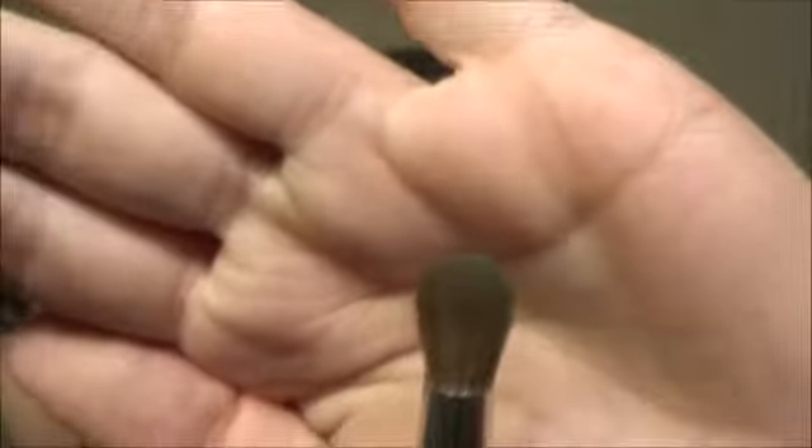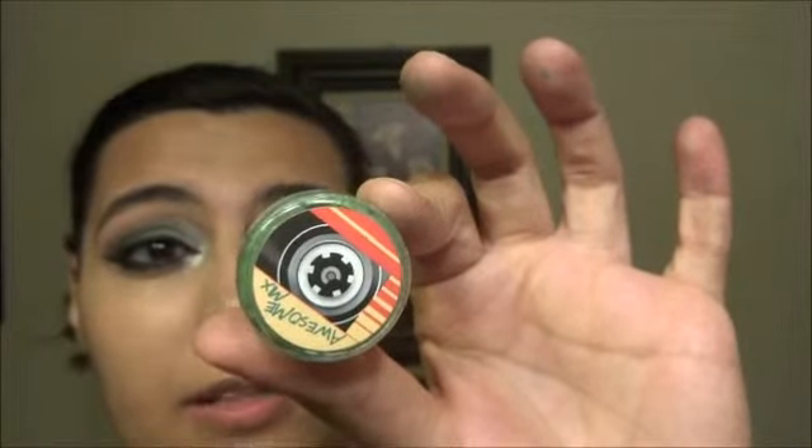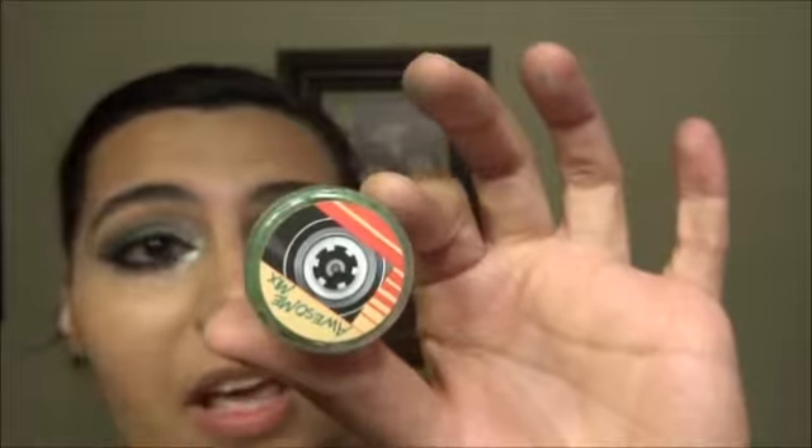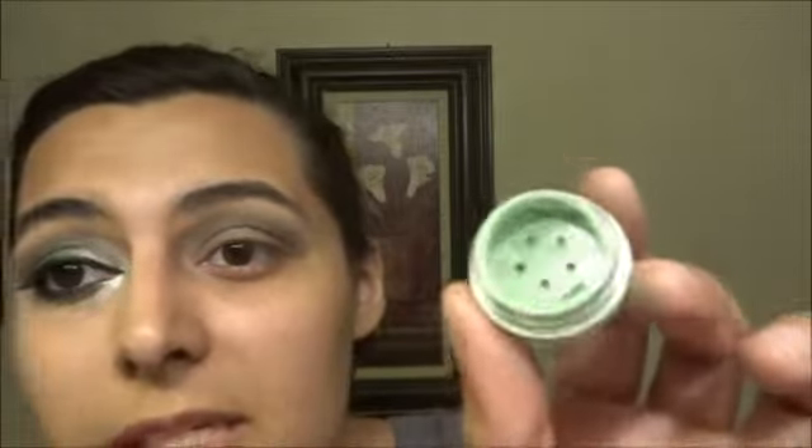I'm using the Sigma All Over Blend E37 — I'm just going to use it as a regular flat eyeshadow brush. I'm using Geek Chic Cosmetics, from the Awesome Mix palette, and this is the shade 'Deadliest Woman in the Universe.' This is a really gorgeous green — I really like it. If you love green, this is a beauty. But I have to warn you: it does stain your skin, it is really pigmented, so be very careful when you're working with it.